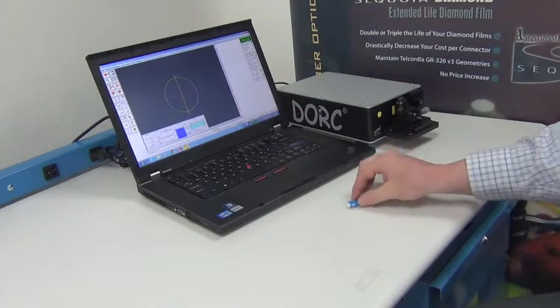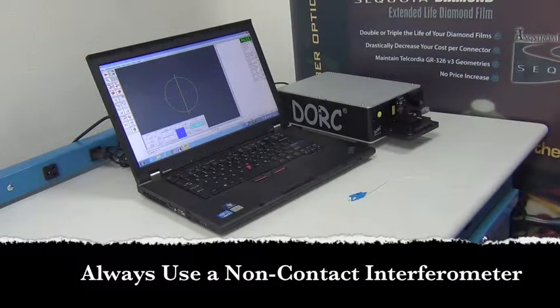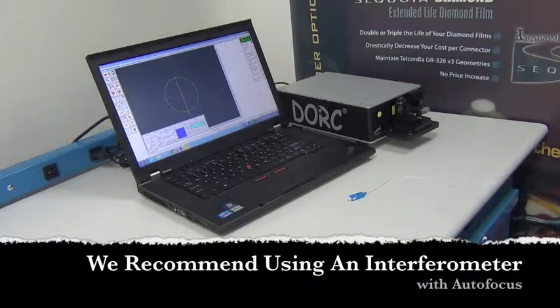We're going to move on to the demonstration of our particular interferometer, which is called the DORC, Direct Optical Research Company. This particular interferometer is a non-contact interferometer with automated focus, so it's very simple and quick to use.